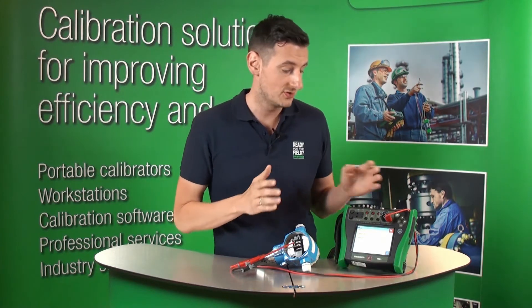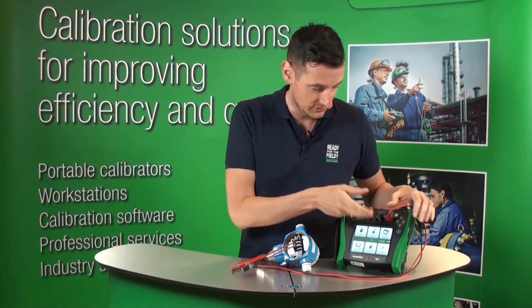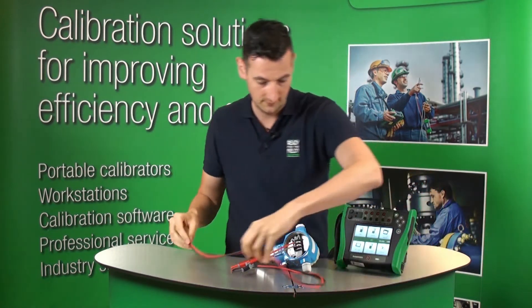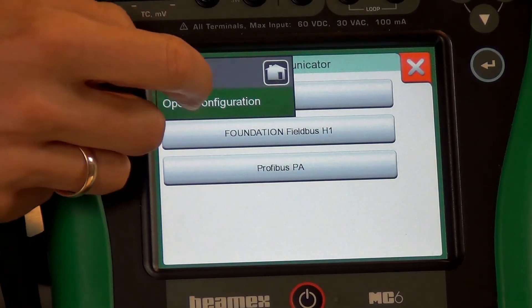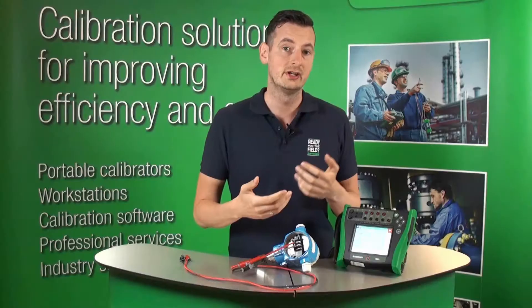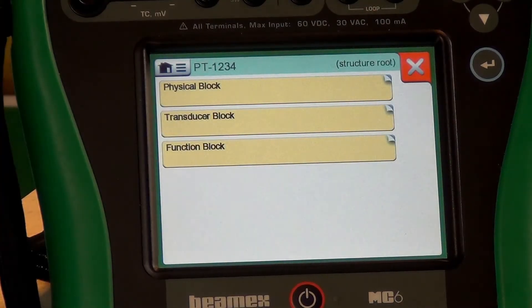We could easily right now disconnect this transmitter and move on to the next one. We have just saved the configuration into the memory of the MC6. Let me just disconnect this Profibus PA now. I'll show you that the file is actually saved here. All I have to do is go to the Communicator, click on the menu and open configuration. You can see here on the list we've got not only the Profibus PA that we just saved, but also other HART and Foundation Fieldbus instruments. Let me just click on this Profibus PA.